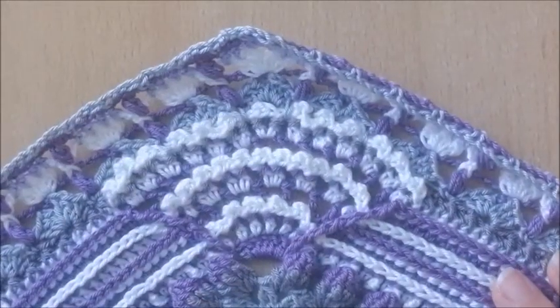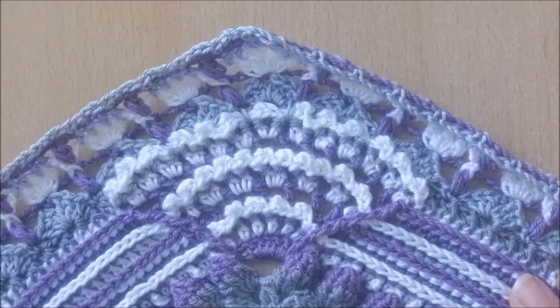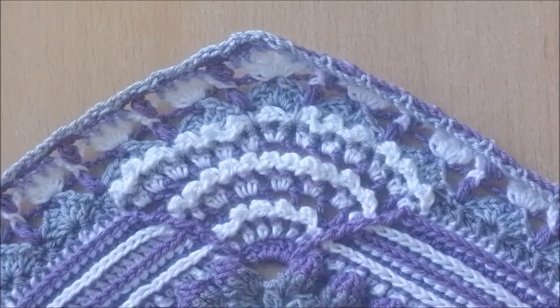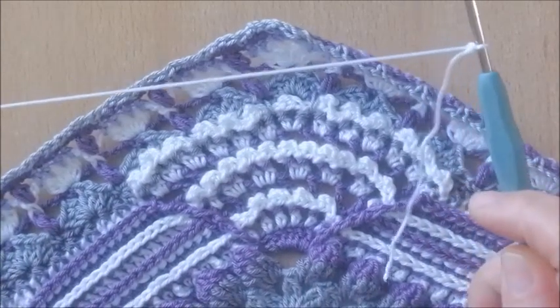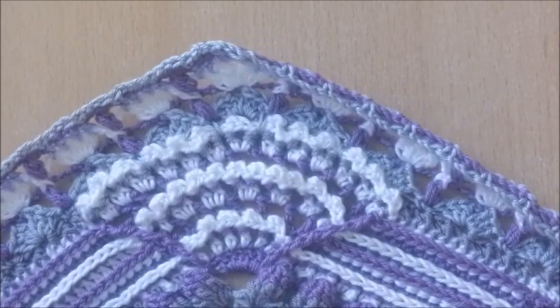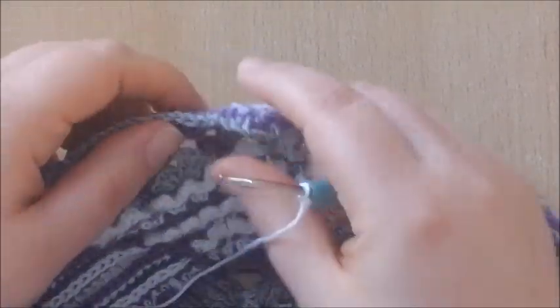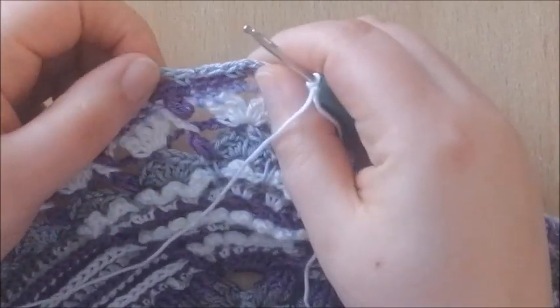Hello and welcome to part 7 of the Yacaranda Crochet Along. We're going to continue with round 61, using colour A. We're going to start in a chain 3 space at any corner. We're only going to work into the chain 3 spaces — we're not going to work into the single crochets of the previous round.